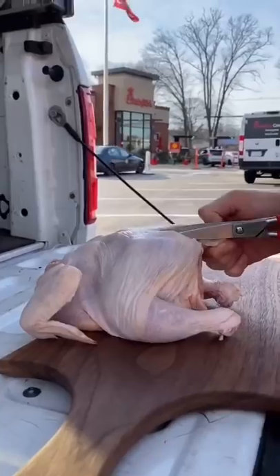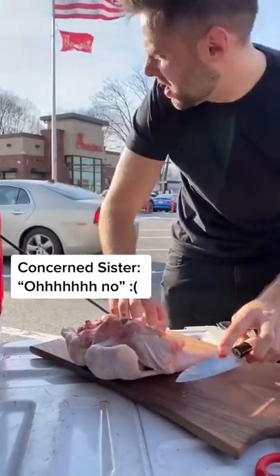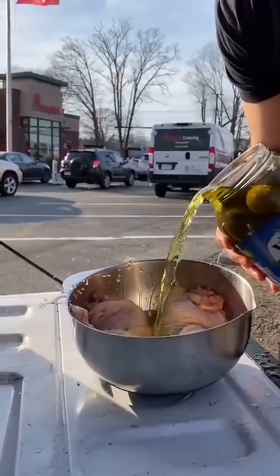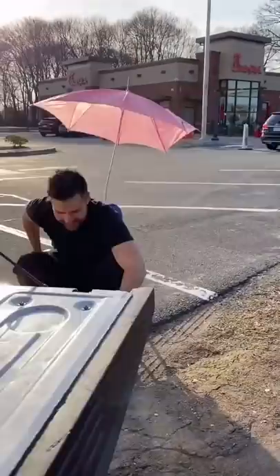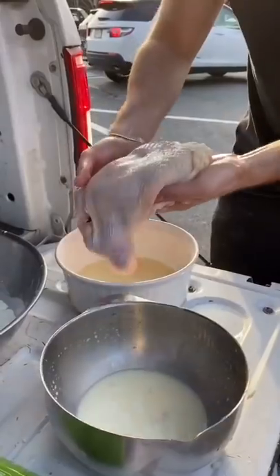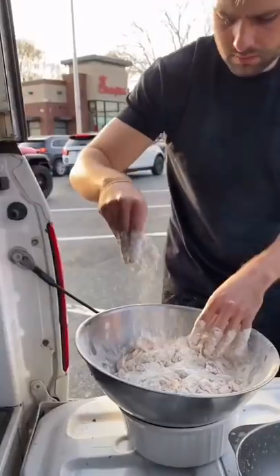Set up shop and debone the chicken. Boneless chicken, the secret pickle juice brine. Let that marinate and catch up on some reading. And time to fry. Egg and milk, seasoned flour.